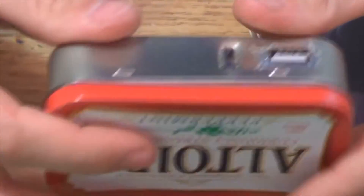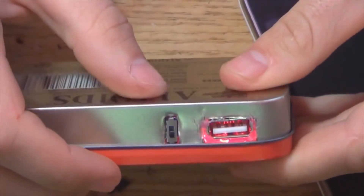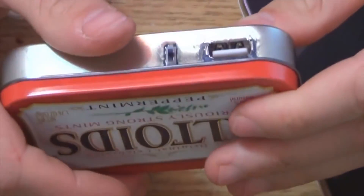Hi everybody! In today's video I'm going to show you how to make a portable USB charger to charge your phone, tablet or camera, for example for when you are outdoors.